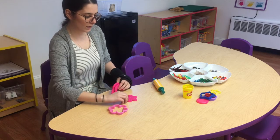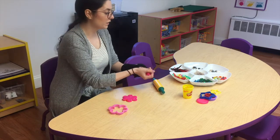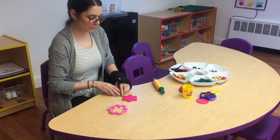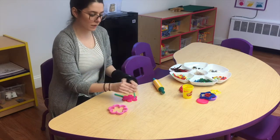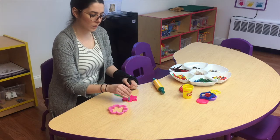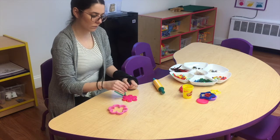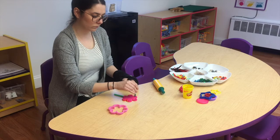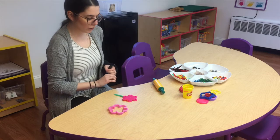Now we have to decide what we want to add to the flower. I think I want my flower to have a stem, so I'm going to use one of my straws as the stem. The cool thing with the straws is you can also use them to take the play-doh out in little circles — I'm going to take a little piece out of each of my petals.